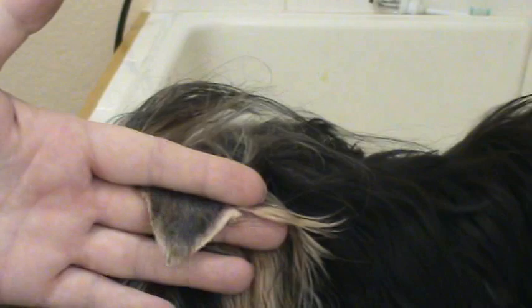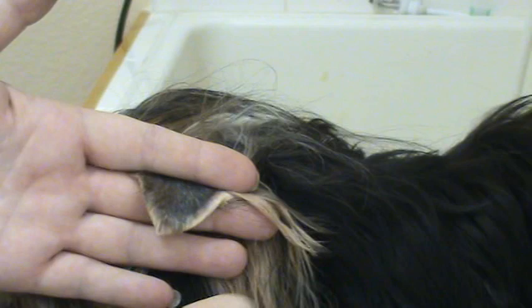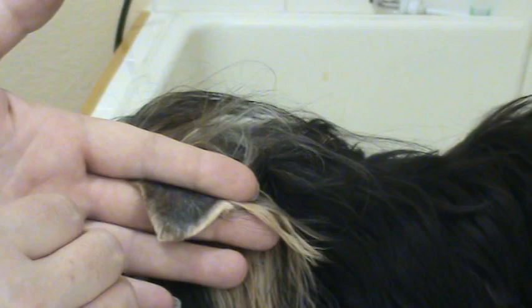My suggestion is to kind of pull the hair away, put your hand about where the third is, and then take your electric shears and just shave it off — just shave it off about a third of the ear. His ears are really small and his coat is very heavy, so I tend to shave a little more off the ear so they don't droop as much.